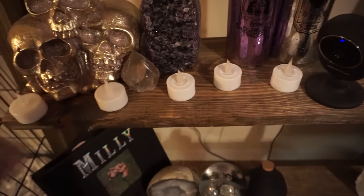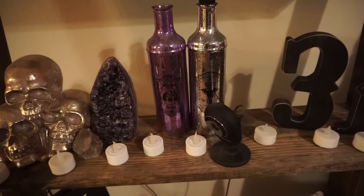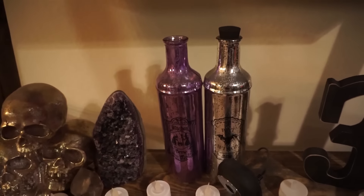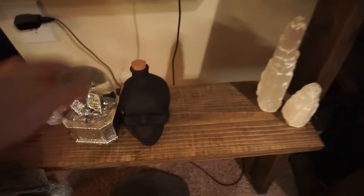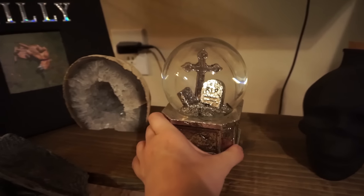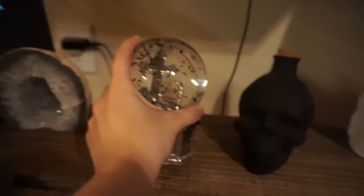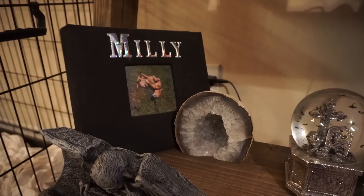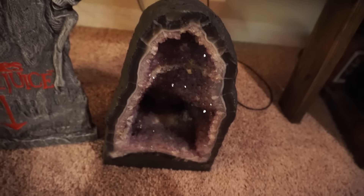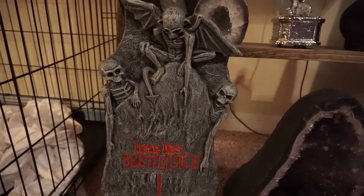These two jars I got from Publix of all places during their clearance section, so they were like 50 cents a jar — one of them was missing the lid but it's okay. This came from the Target Dollar Spot this year. This is a little jar that I got from Michael's. This I don't remember where I got — I've had it forever, but I love it. It's like a little creepy little guy. And then I have my Amelia book, which I'm never putting away. And then my bigger crystal that Ian got me for my birthday, which weighs 50 pounds — I can't even pick it up. And then my 'Here Lies Beetlejuice' tombstone.